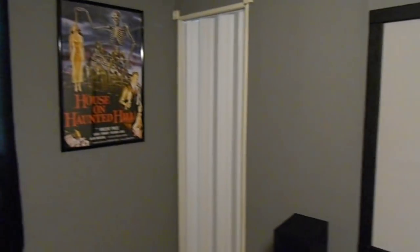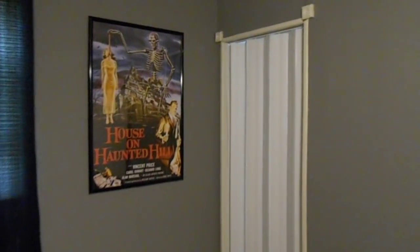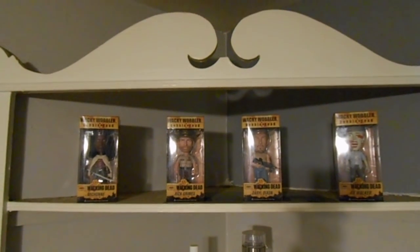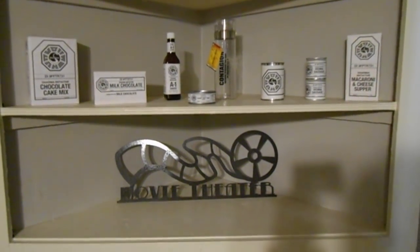I added some more posters — classic House on Haunted Hill there, Vincent Price. I love this poster. Got the window unit in there, some Walking Dead bobbleheads up there. It's more of my Lost Dharma Initiative stuff mixed with movie theater decor.